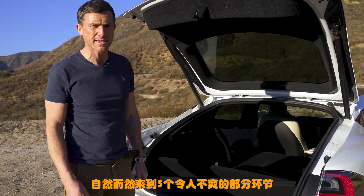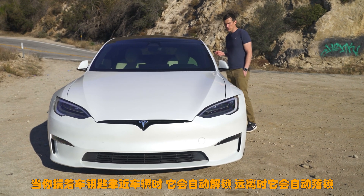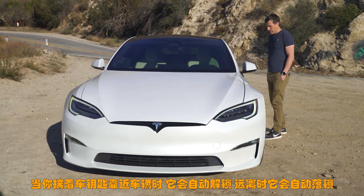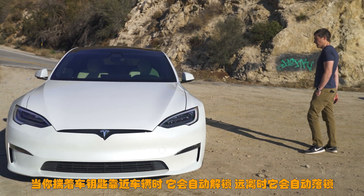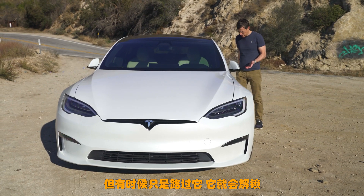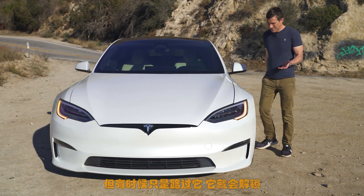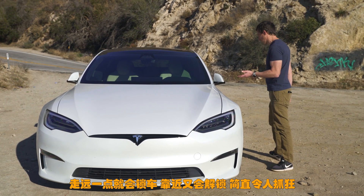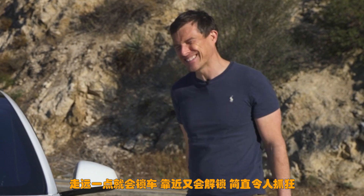Annoying thing one: if you've got the key in your pocket the car can sense it and will automatically unlock when you walk up to it and lock itself when you walk away. The trouble is when you're just walking around the car it'll keep on opening — and then when you walk away it locks, then you walk up to it again and it opens again. It just drives you crazy. It's completely nuts.